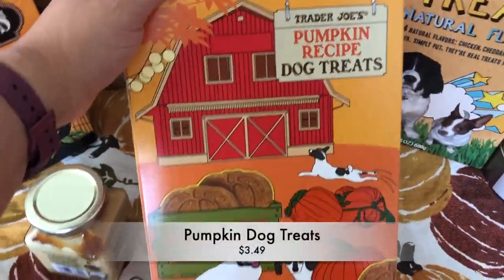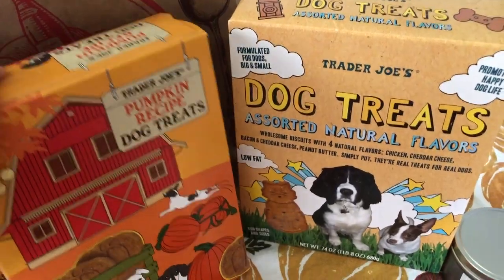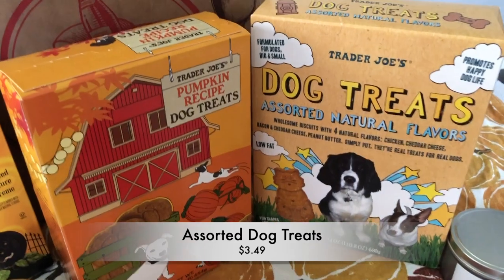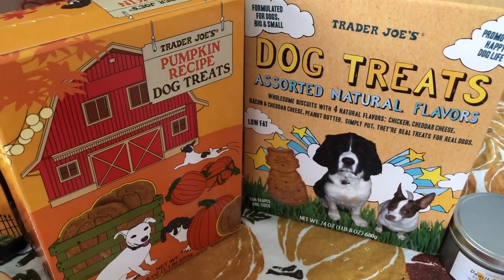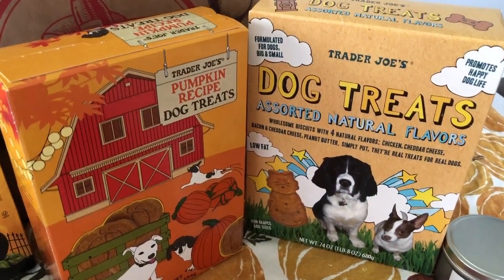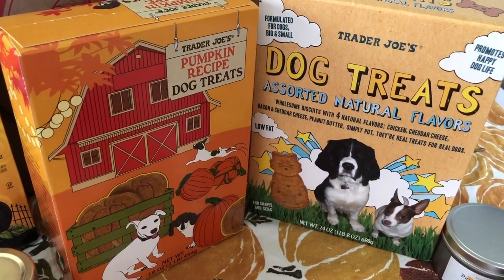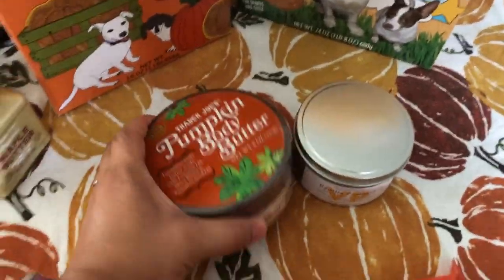I got pumpkin dog treats — Tux loves the Trader Joe's dog treats. I got the original one with assorted flavors and the pumpkin one. We ran out of dog treats about a week ago and I feel really bad because I think he expects one whenever I come home — that's when I usually give it to him — and he's been kind of disappointed. He'll be excited to have these treats, especially the pumpkin one.